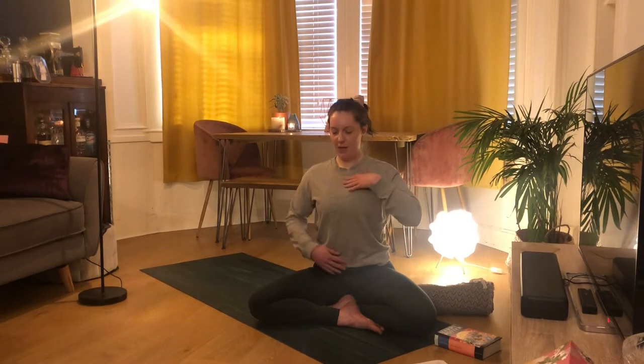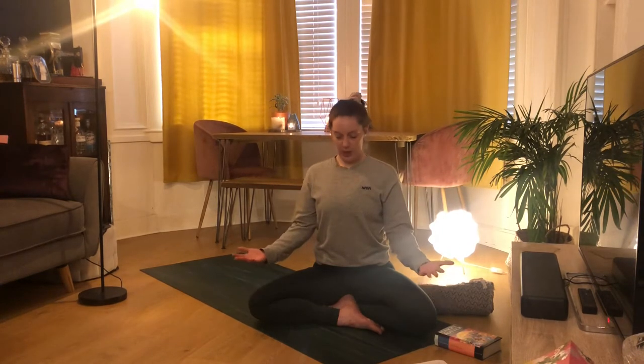Just taking one more round of inhales and exhales, going at your own pace. Then bring your hands just to your knees facing up, rolling your shoulders down, taking some normal breaths, and just sensing how those breaths feel compared to the breaths you took at the start.